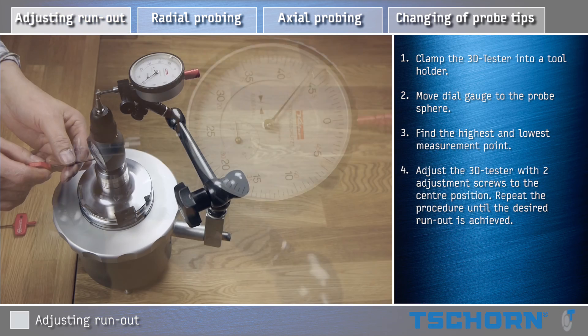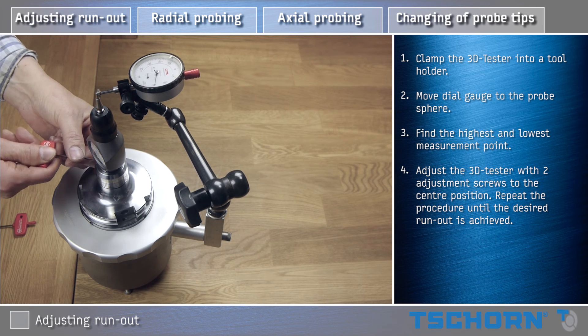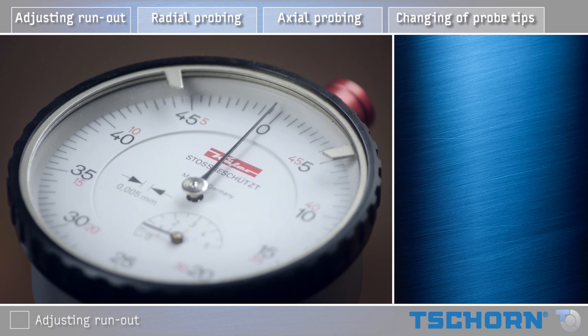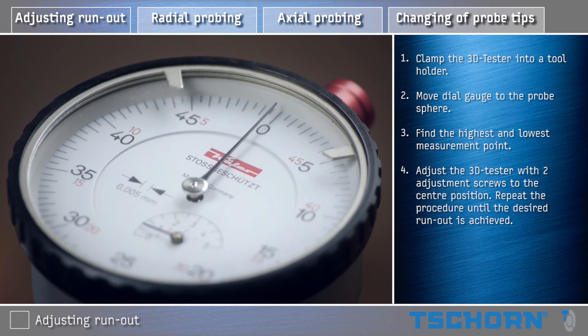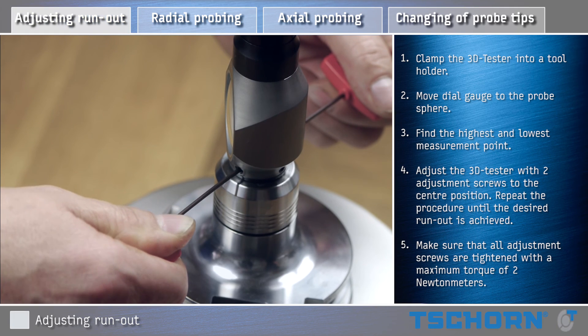Adjust the 3D Tester with two adjustment screws to the center position. Repeat the procedure until the desired run out is achieved. Make sure that all adjustment screws are tightened with a maximum torque of 2 Nm.